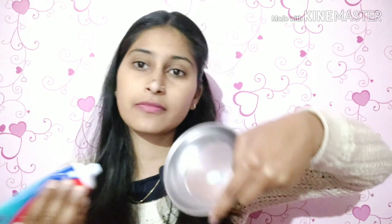Since I don't have many blackheads I'll use my finger, but if you have a lot of blackheads you can use a brush. I am going to use Colgate salt toothpaste here — you can use any toothpaste you have. I am going to add two pinches of salt.